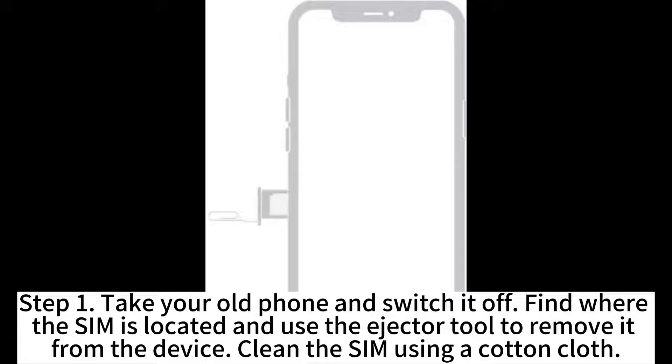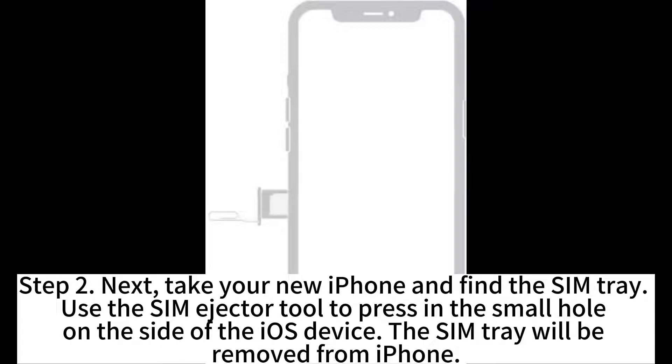Clean the SIM using a cotton cloth. Step 2. Take your new iPhone and find the SIM tray. Use the SIM eject tool to press in the small hole on the side of the iOS device, and the SIM tray will be removed from the iPhone.